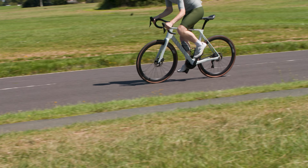If you like this combination of speed and comfort, then why not check out our top five endurance bikes, which comes out in just a couple of days.